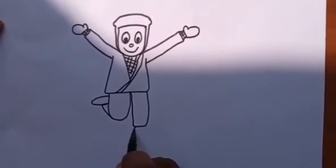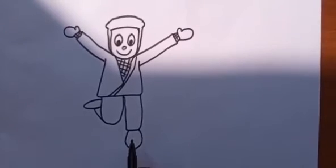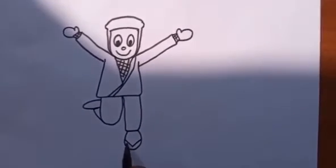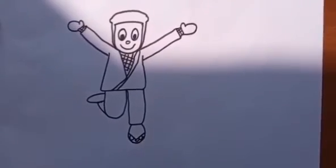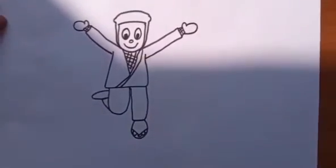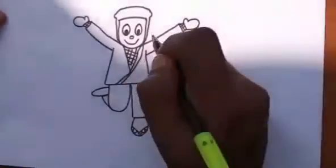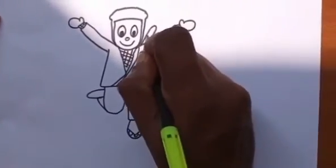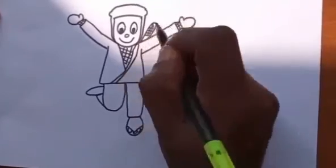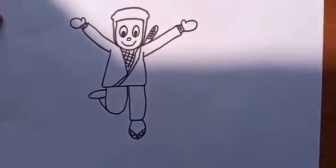Here at the base you are going to draw one U and one V. And here U, U, U, U. So the leg is also ready. Almost, you are going to have the Hattori picture ready.